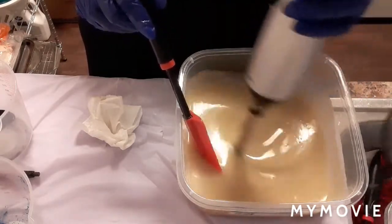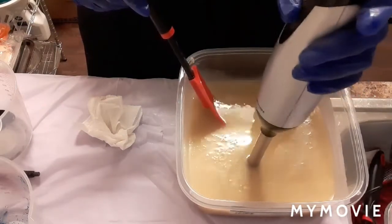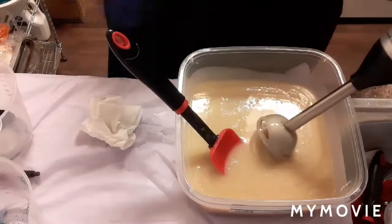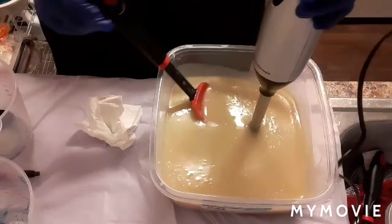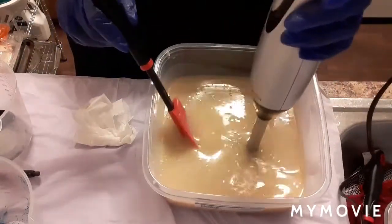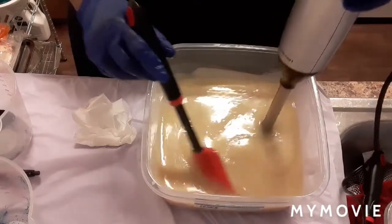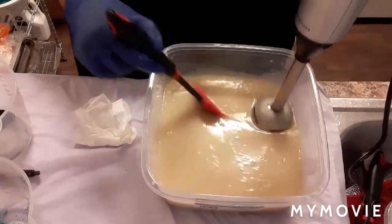I don't have any fragrance in here yet. I found my other mixer — my blender. The other one was nice but this one is a whole lot better. It's getting thicker already.